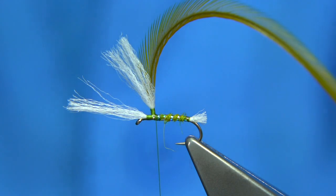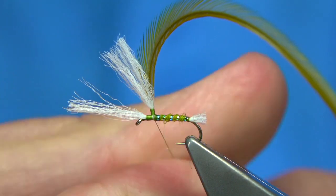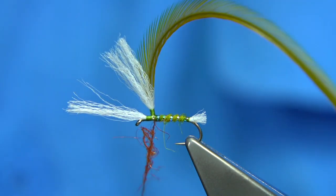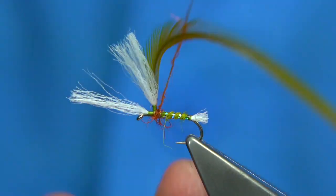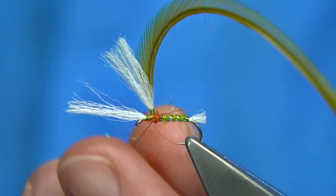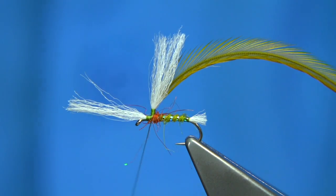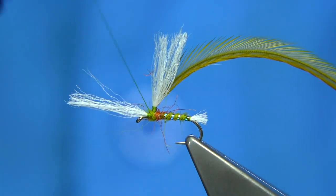Now I'm going to put a tiny bit of orange seals fur, and there's a wee bit of glister in there — orange glister — that I've blended into it. This will give the impression of the wing buds, just at the back. So you don't overdo it. Bring your thread to the front of the wing, and then tie a tiny bit of olive again to tidy this area up.